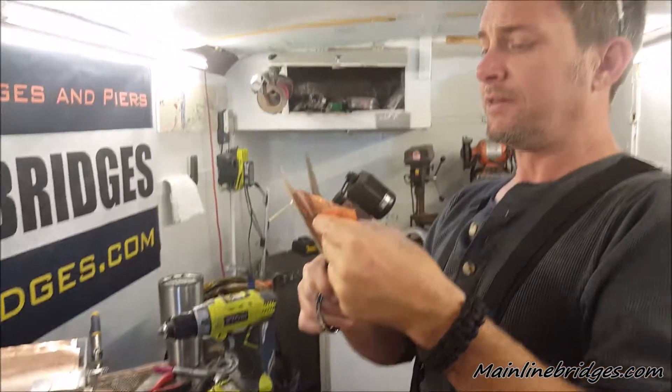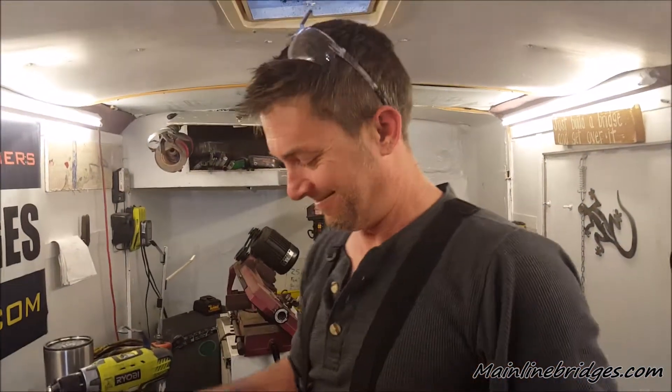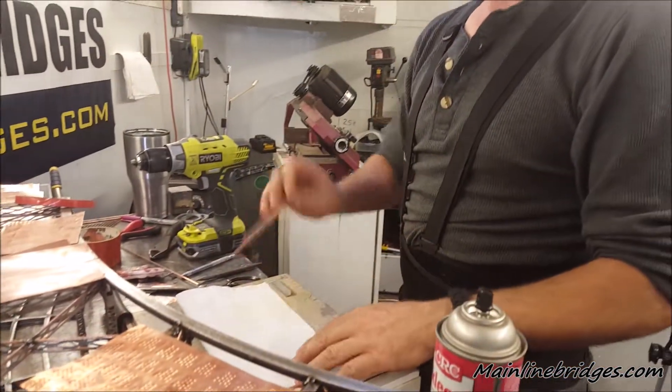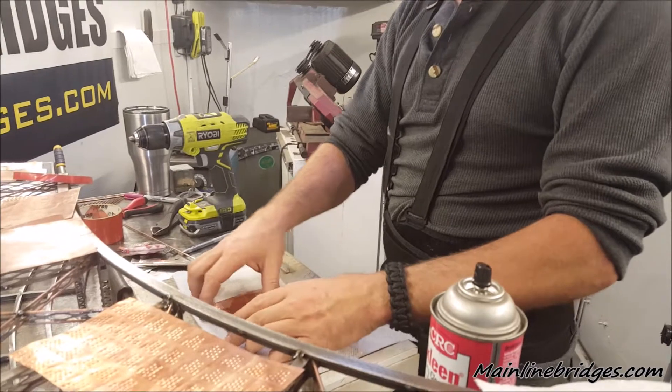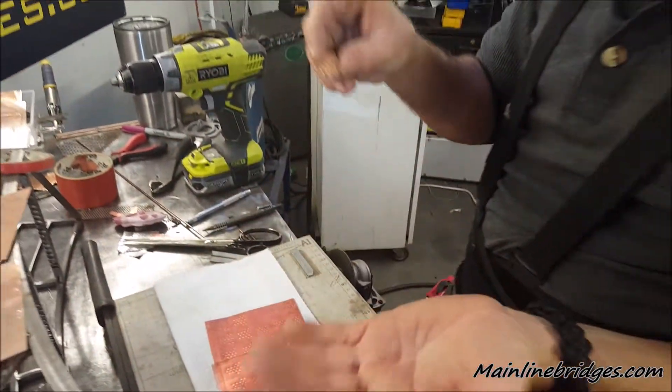Today in arts and crafts, kids, we're making rivets — yay! Now what are these rivets used for, you might ask? Magic gusset plating!